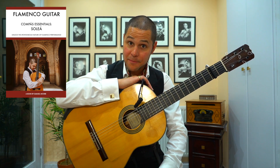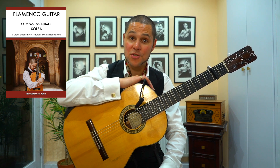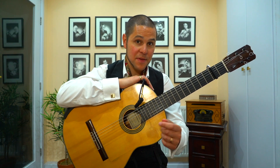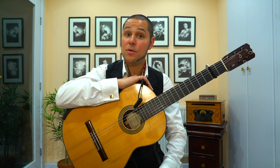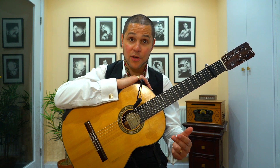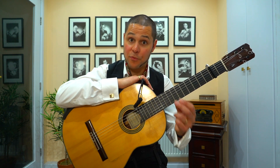But for today, I'd like to share with you a little snippet from the book, so you can get a sense of some of the things you'll learn. Specifically, I'm going to teach you a very simple melodic phrase that can be used on beats 7, 8 and 9 of Solea's Basic Compass to get more variety and spontaneity into your performances.